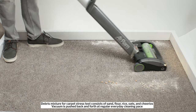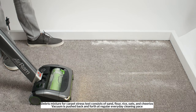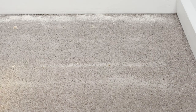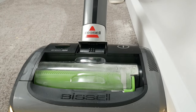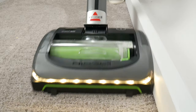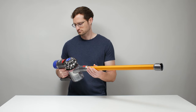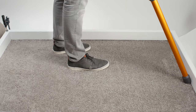In our carpet stress test, the AirRam didn't pick up fine debris as well as most other cordless vacuums we tested. It did pick up large debris much better than most other cordless vacuums we tested. It should also be noted that the AirRam struggled a bit with edge and corner debris, which is more of a problem for the AirRam than it is with most of the cordless vacuums we tested, as the AirRam's design does not allow for the use of a wand or a crevice attachment to pick up leftover edge debris.